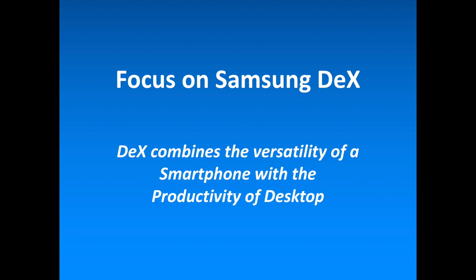Samsung DeX is a new service that lets users use their smartphone like a desktop by providing a seamless, secure mobile to PC transition. Currently compatible with Samsung Galaxy S8 and S8 Plus, Samsung DeX provides an Android-based, desktop-like experience that enables users to seamlessly access mobile apps, edit documents and browse the web.